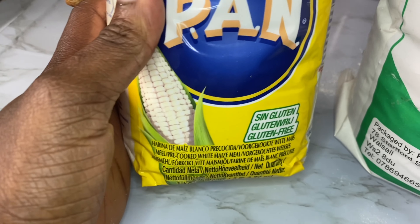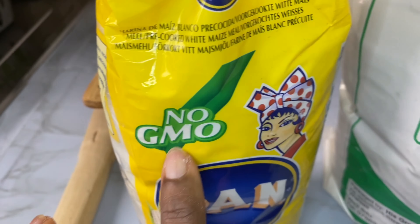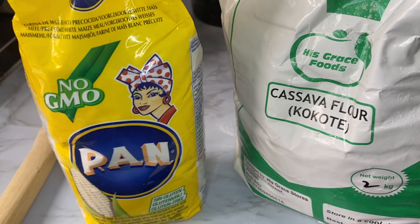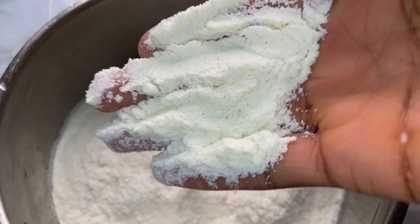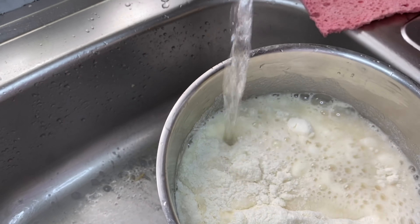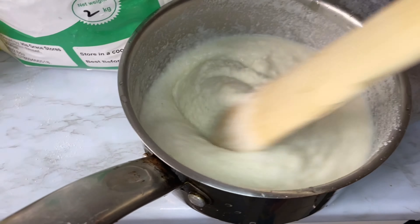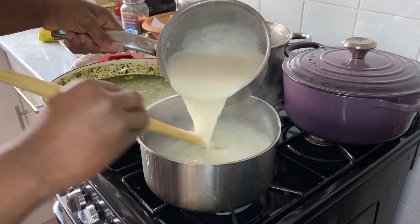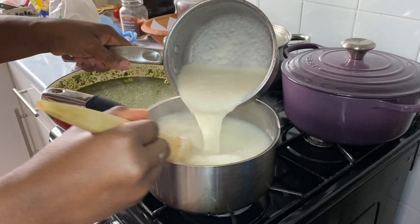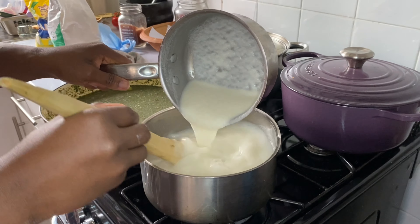Moving on, I'm going to blend my ginger, aniseed, some garlic, and some onions to season and boil the meat. I saved a little for my soup and used the rest here. I top it up with a little bit of water and then season it with some salt, some oil, pepper seasoning — this is called Aromat, no brand, and I just love using it, it's really really good.